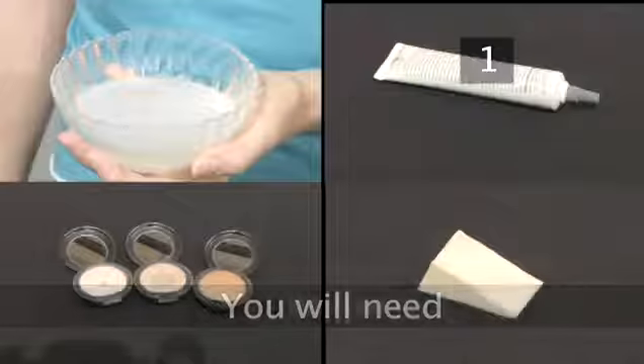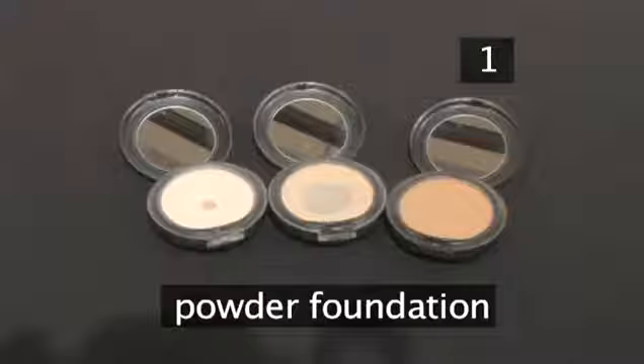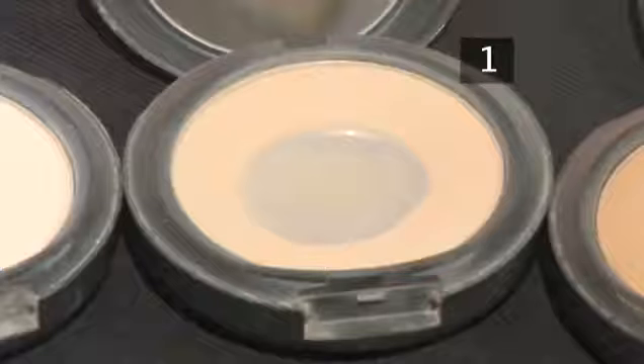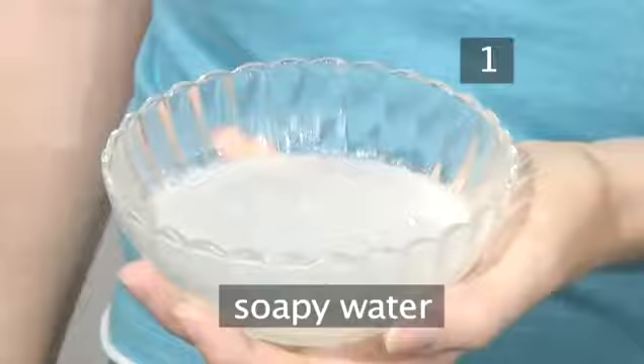Step 1. You will need some moisturiser, a compact powder foundation to match your skin tone — they usually come in light, medium and dark shades — an applicator sponge and soapy water.